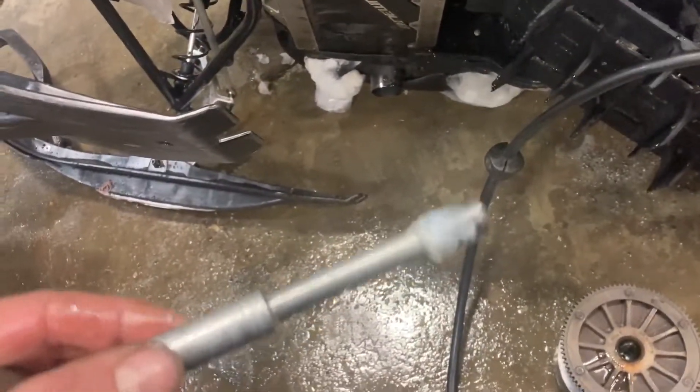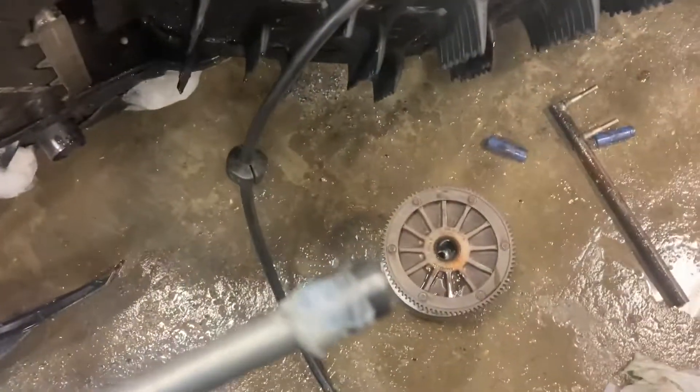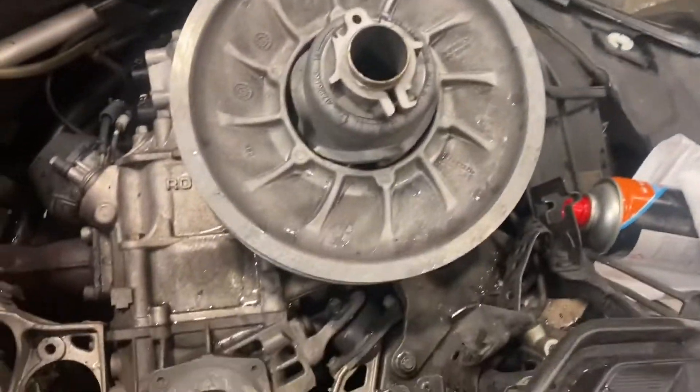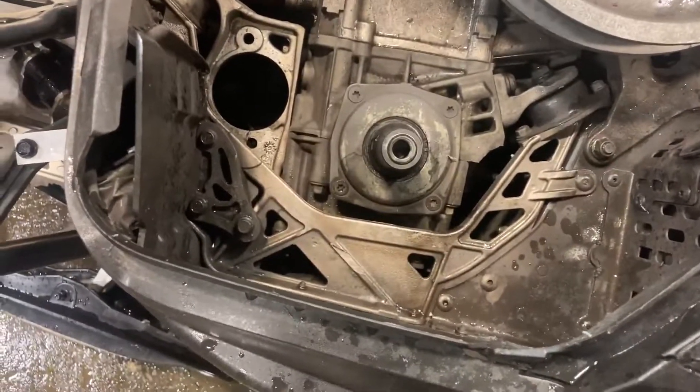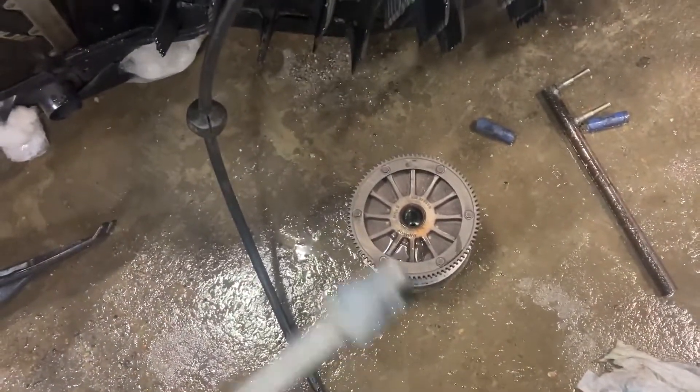What I ended up doing is heating it as hot as I would dare. It wasn't really hot — it wasn't turning blue or anything. I used the heat gun at first and then ended up using a Bernzomatic to get this thing hot. It was boiling the water that was inside there from when I was doing the water trick.